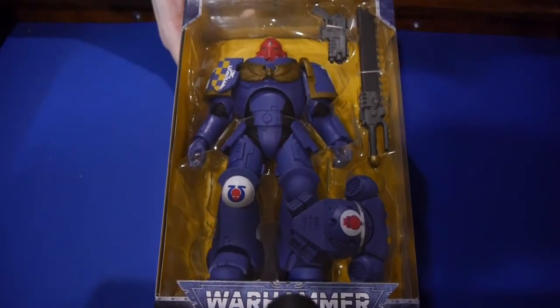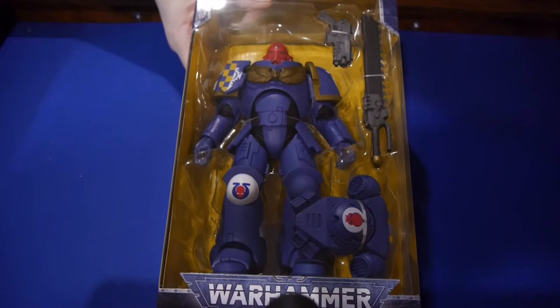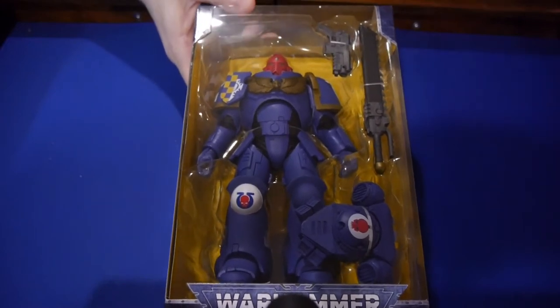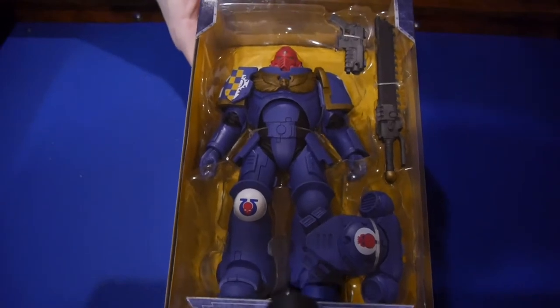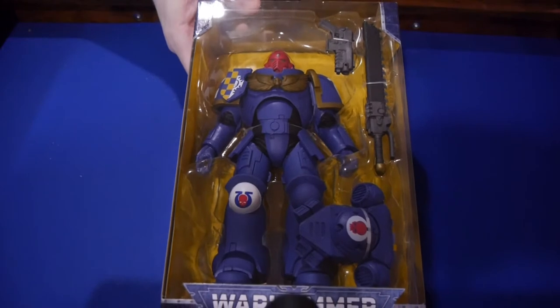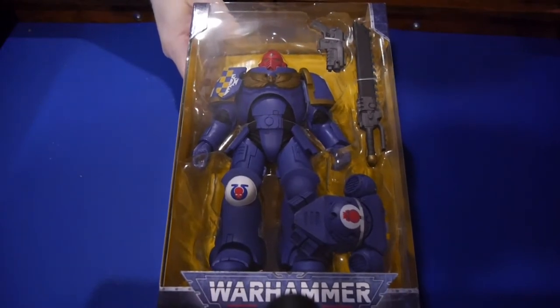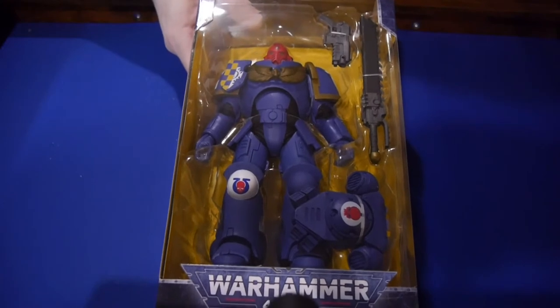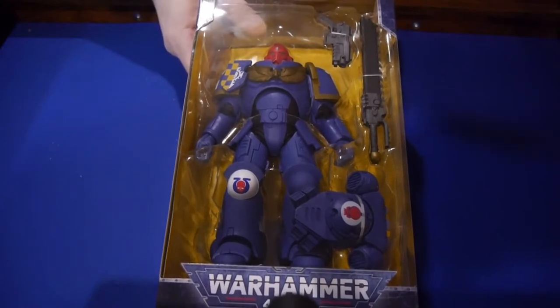They've got four releases that are in stores. Two are painted — we have this Primaris Marine and there's a Necron Warrior that's also painted. And then they're also doing what's known as Artist Proofs, which are unpainted and you are expected to go and paint them yourself, so you can do up a toy that looks like your own Warhammer 40,000 army, which is really, really great. Coming soon is more Marines and there's going to be a Sisters of Battle, which I think is pretty awesome.